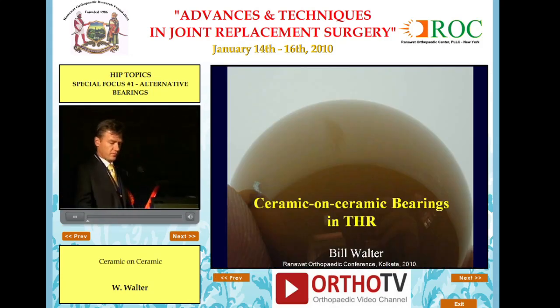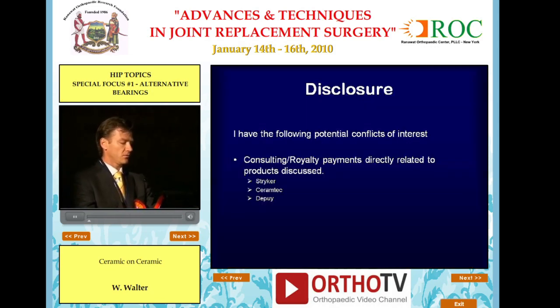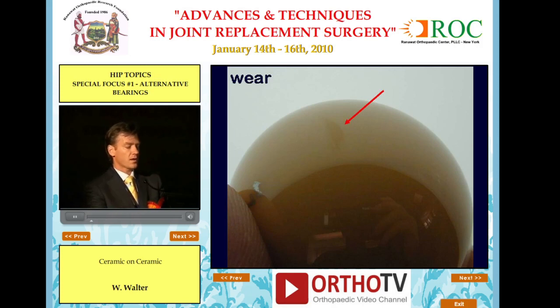Good afternoon and thank you for your attention. The topic is ceramic on ceramic bearings in total hip replacement. My talk is divided into wear, breakage, squeaking, and some brief comments on surgical technique with ceramic on ceramic bearings. First of all, wear.